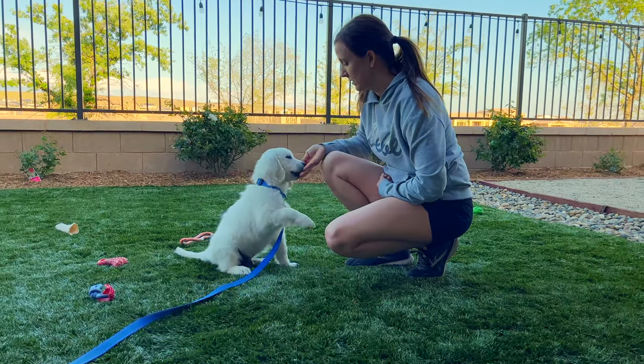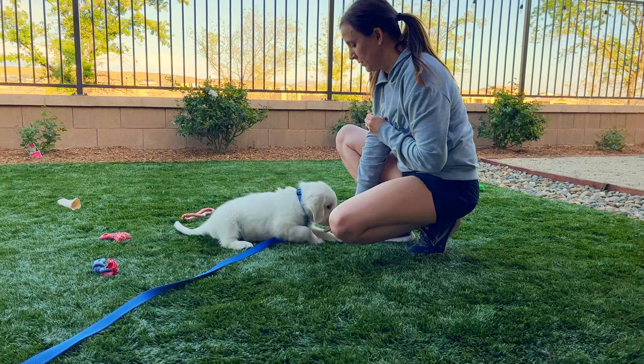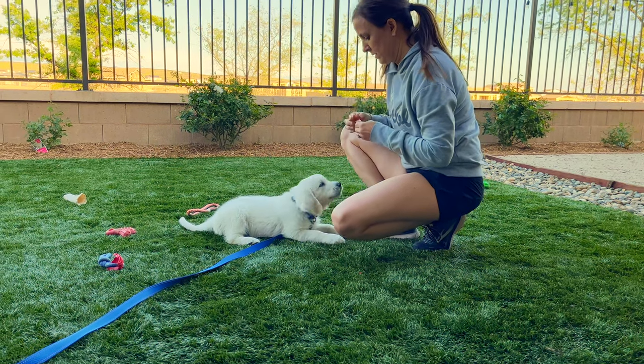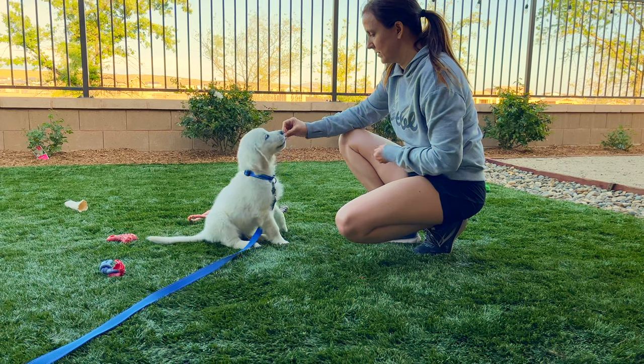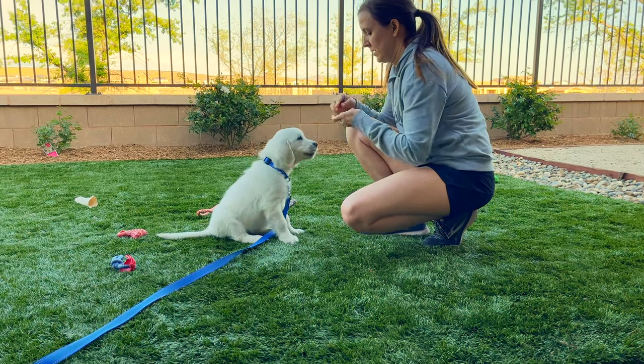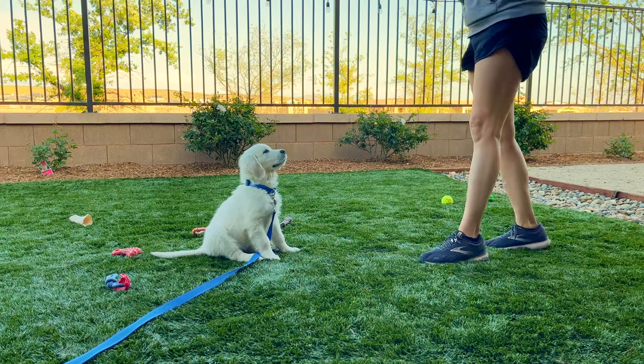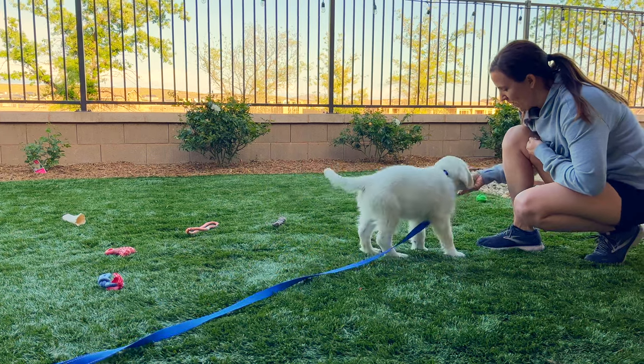Up, sit — yes. Down — yes. Sit — yes. Shake — yes. Stay, stay, come. Yes, good boy!